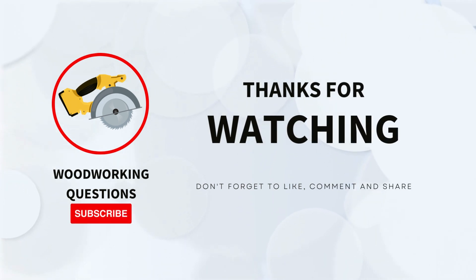Thanks for watching everyone, and if you've watched until now, might as well give this video a like and this channel a subscribe.